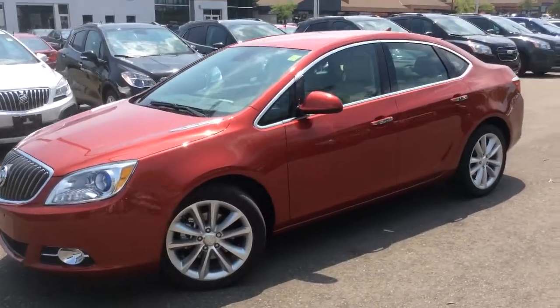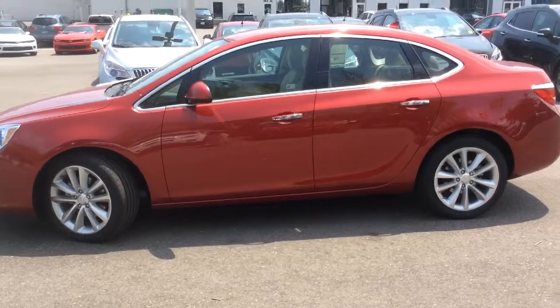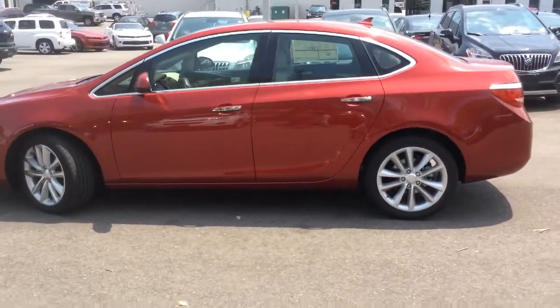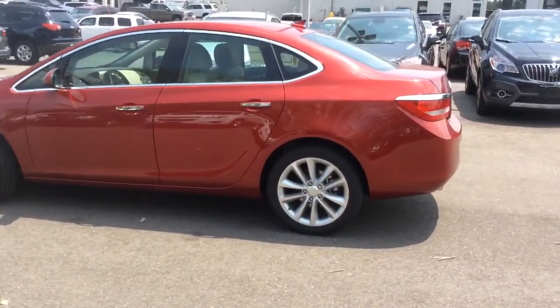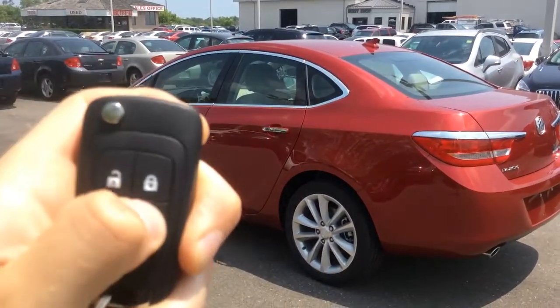I'm here at Boyer Pickering and I'm going to take you through this 2014 Buick Verano. This one's in crystal red tint coat and has a convenience one trim level which adds a lot of features throughout this four-door sedan, and that includes a remote vehicle start here on the key fob.